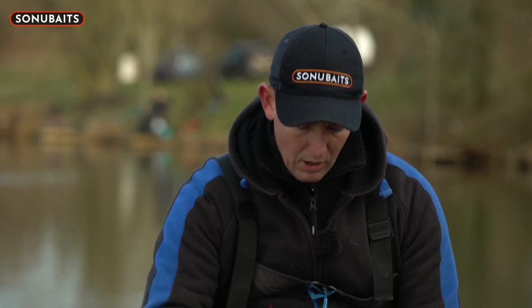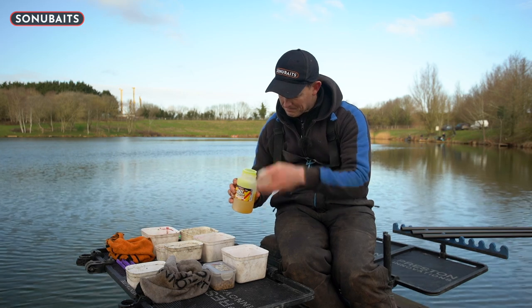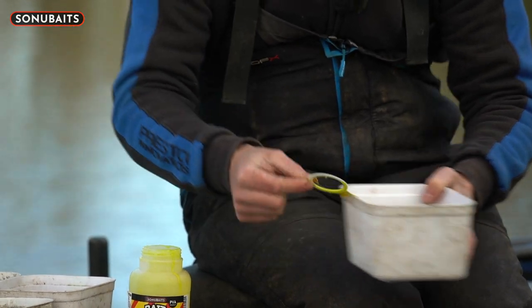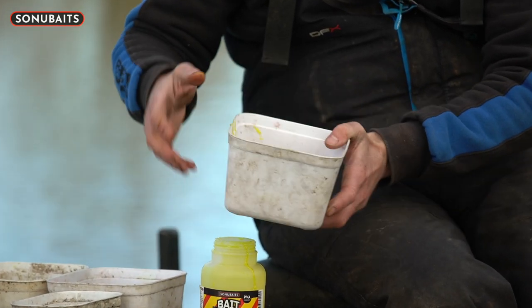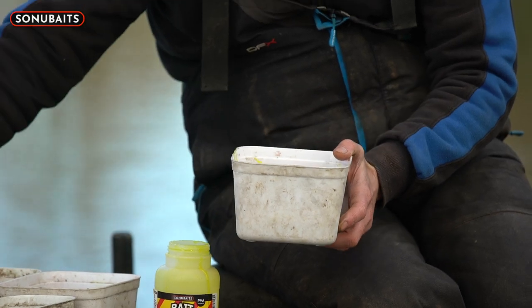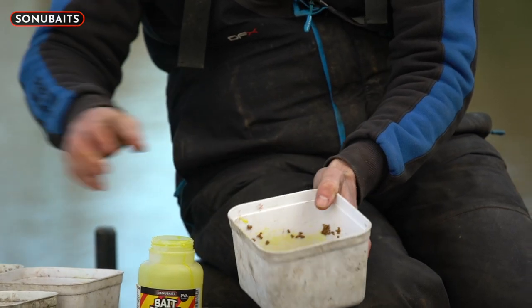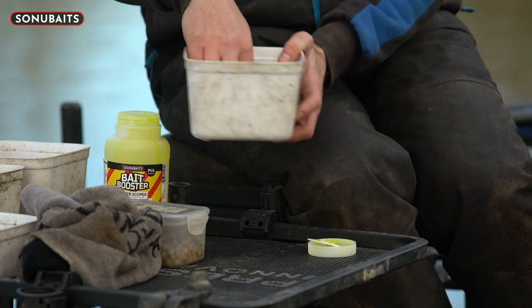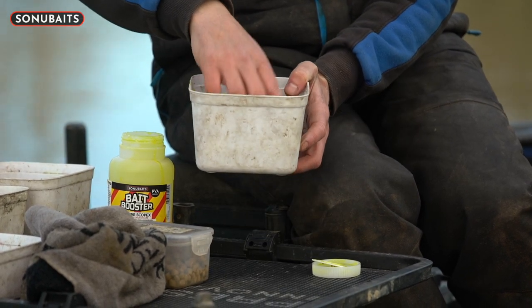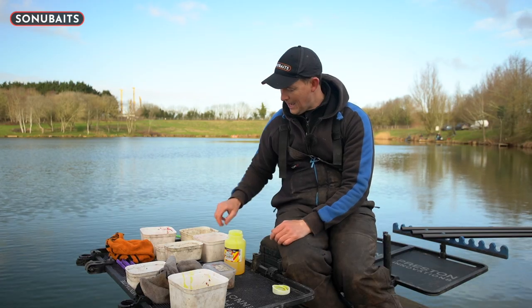I've got the fishery micro pellets - a nice Scretton style micro pellet. I take the Power Scopex and just put a glug in the middle. I did this this morning before I left home. Just put a good glug in the middle, give it a really good stir. I want the pellets to be completely covered - about one or two mil covering of water - but the water's gone a little bit yellow. I leave them in that tub for a couple of hours, from basically getting up in the morning till I get here. And this is the result - the pellets have gone a lovely yellow colour, nicely blown up for feeding.